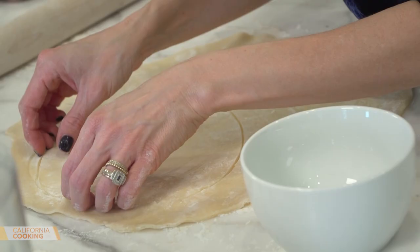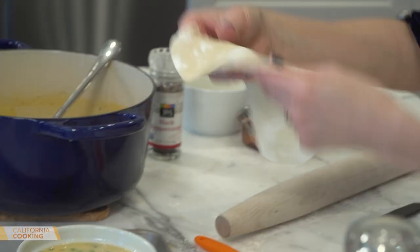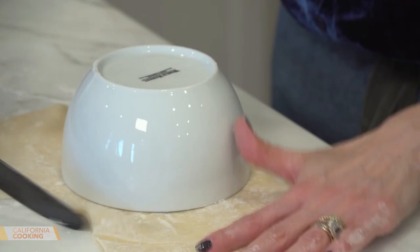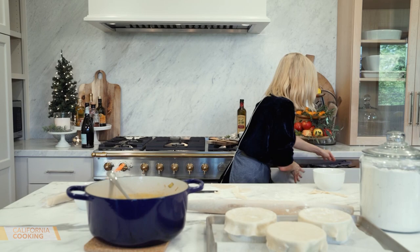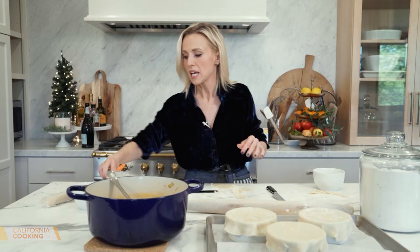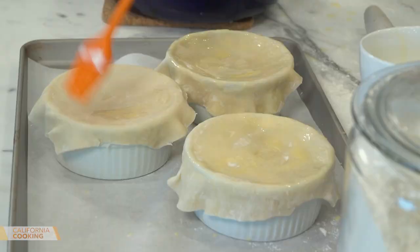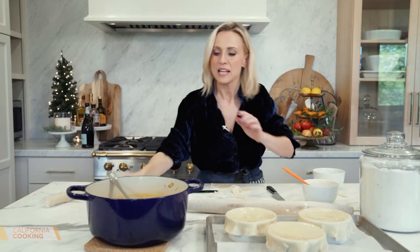Take a little egg wash so it sticks — brush it around the side of the ramekin, place the dough on top, and just tuck it around. Nothing fancy. Easy. To let the steam out, put a few slits in the dough. Then brush with more egg wash so it gets nice and brown. Everything inside is already cooked, so you're just getting the pie dough nice and brown and cooked through. A little kosher salt and cracked pepper on top, and they're ready to go in the oven.